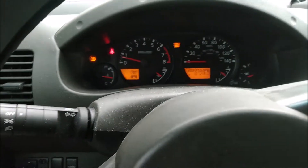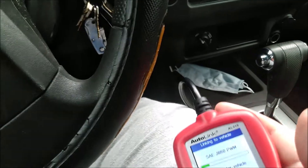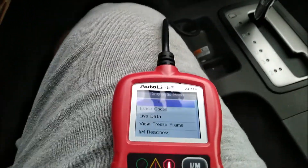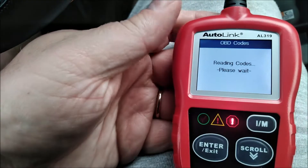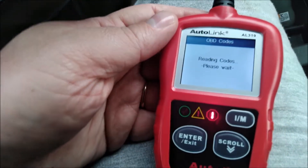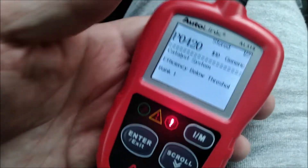So I'm going to go ahead and read the codes and make sure it's still the P0420. I haven't cleared the code yet, so let's read the codes and see what we get. Yeah — P0420, not surprising.